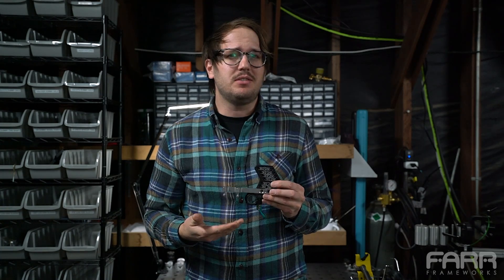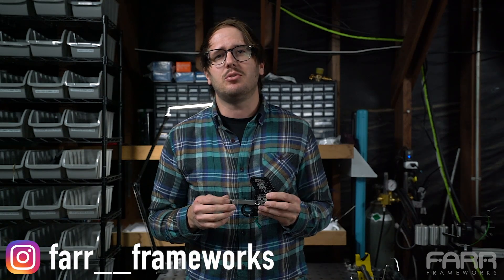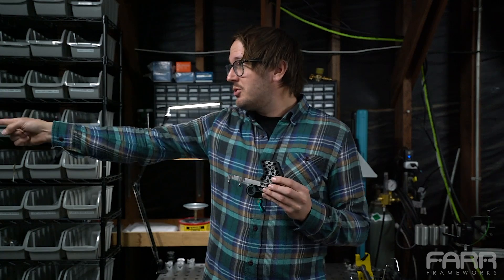Hopefully this video has been helpful in understanding the LaDisco and some of the features it provides. If you have any questions about this tool or any of the other tools I make, drop me a line at hello@farrframeworks.com or send me a message on Instagram at farr__frameworks. If and when you're ready to dance, let me know — Milkshake, cue the lights!